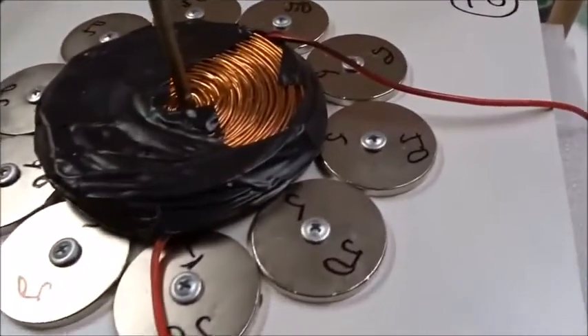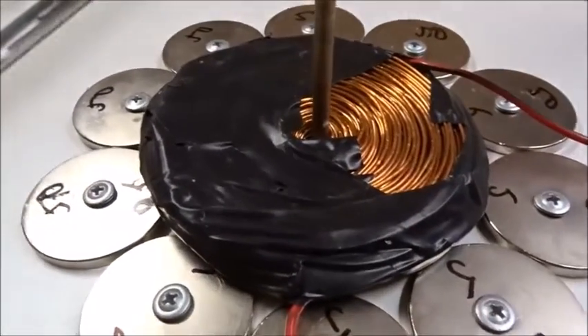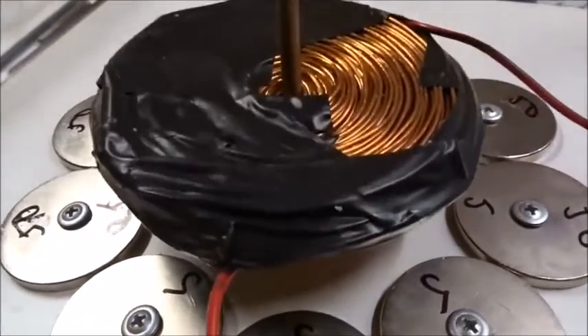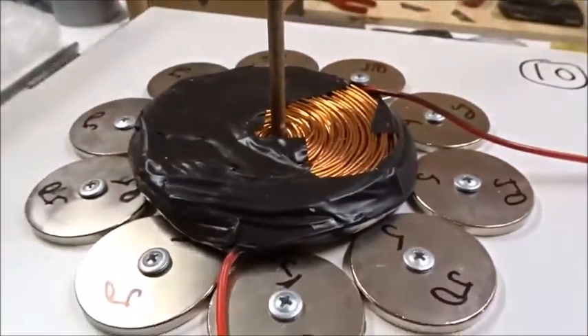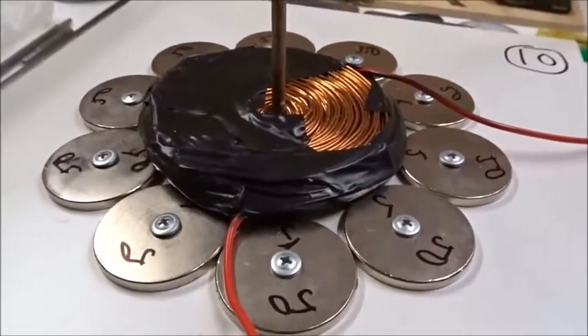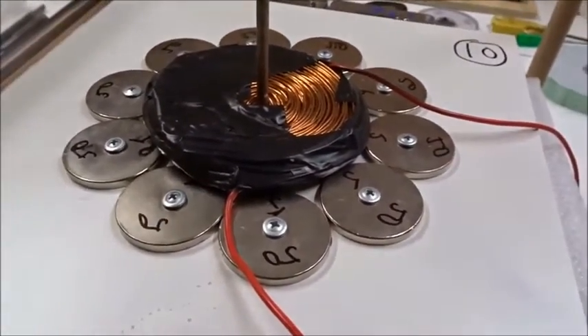To remind you: putting the ring of 10 magnets all south-up, 50mm, the pancake coil sits at the very inner edge of the ring, and it jumps way up. That's the winner.